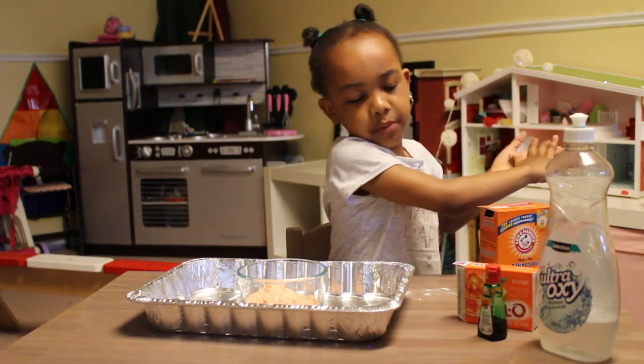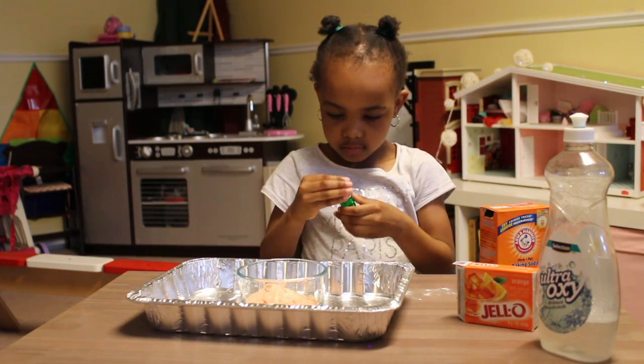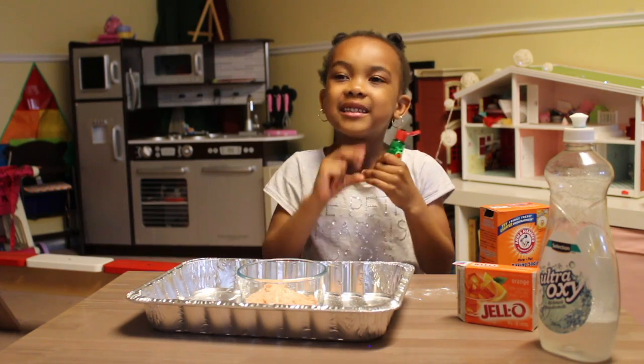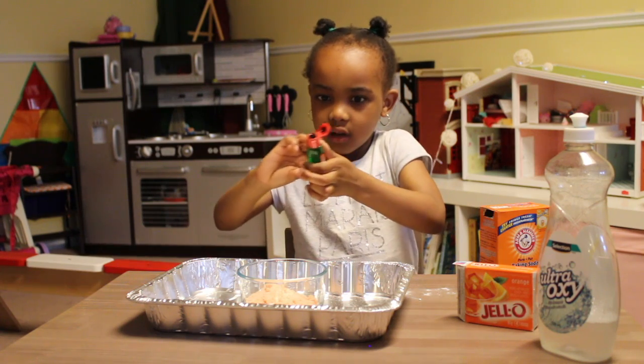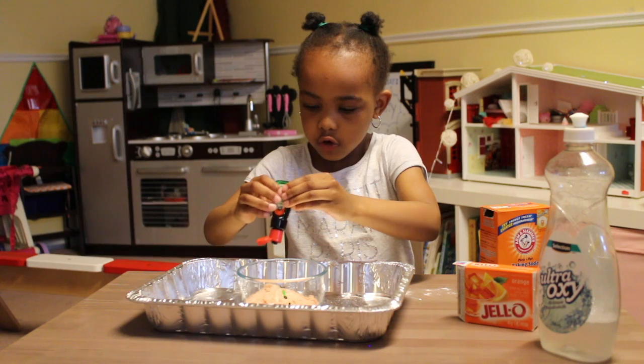Now let's put some food coloring. I'm going to put some food coloring — three drops. One, two, three.